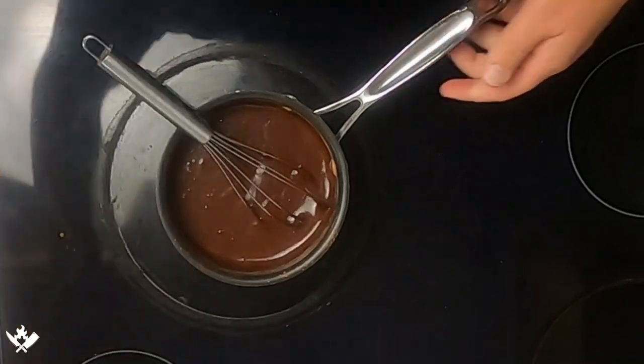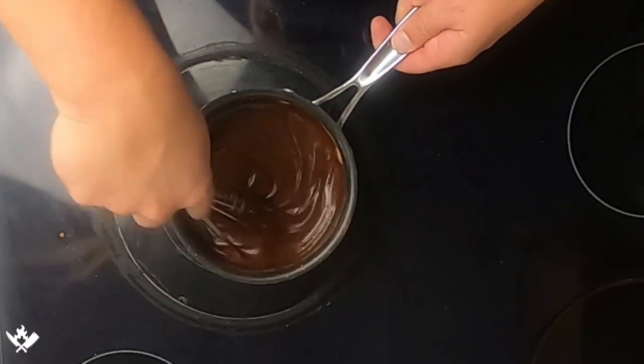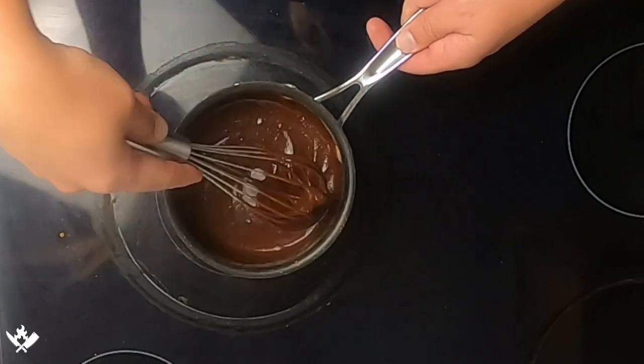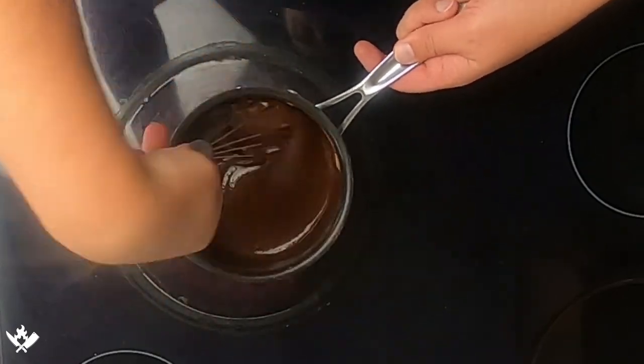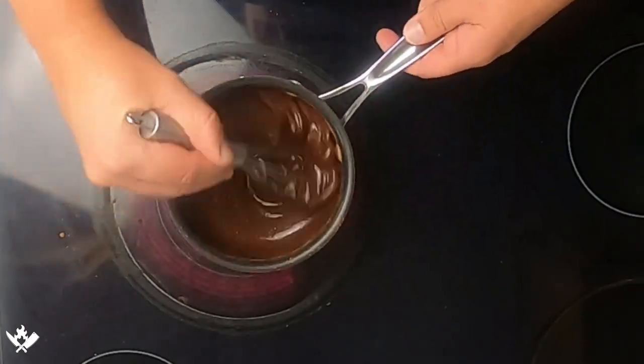Now we're going to turn this to a medium low heat. We're going to stir it till it's thoroughly combined and keep stirring so that nothing burns. We're going to bring this up to just a boil — we don't want to go any higher than that, just till it starts to boil.